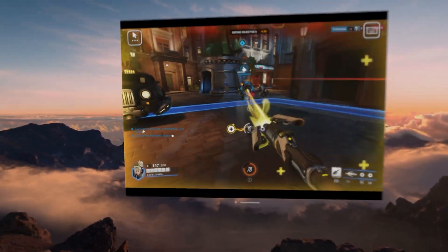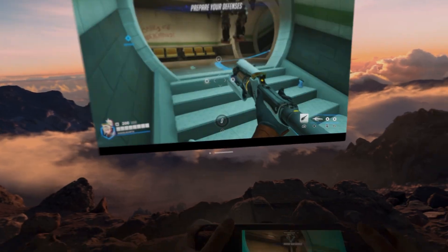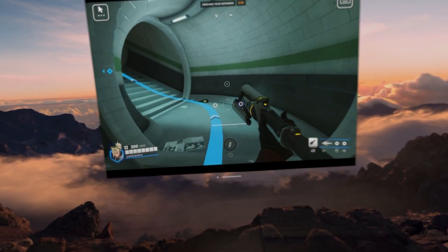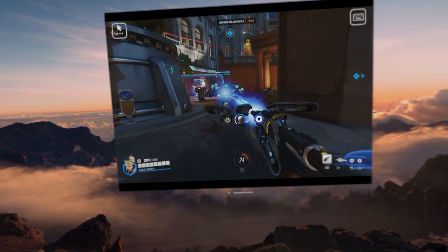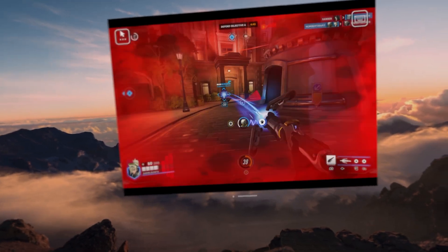Next up is Overwatch 2, a game that I absolutely hate, mostly because I'm not at all good at it. From the moment that I entered a match, I could tell that it wouldn't be smooth sailing. There was a clear delay when moving around, which I assume is because of the mix of streaming and an online match, which can take up a lot of bandwidth together.